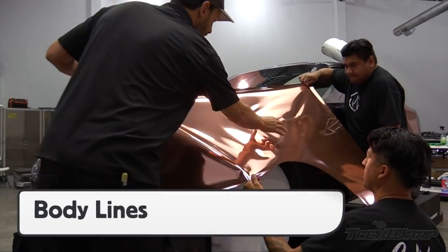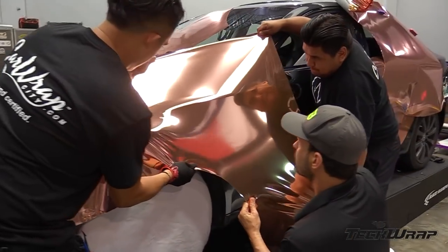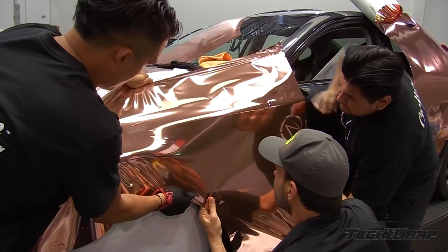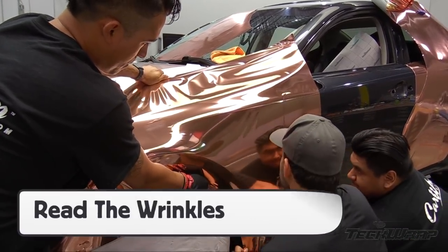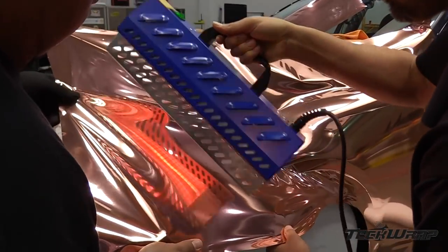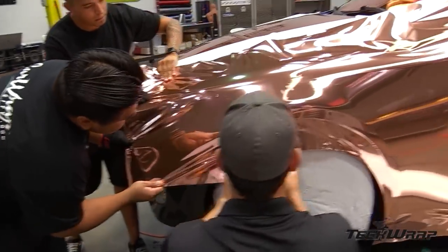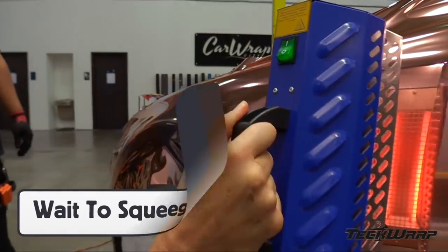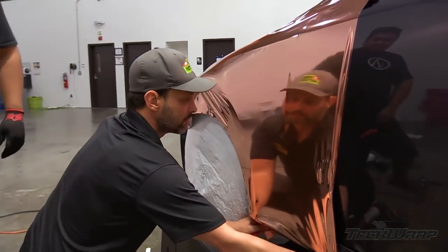For sections that have more compound curves, it's critical to use at least three installers and start on the right body line. Once the film is lightly tacked, try to work the film on the flat areas first at room temperature with no heat applied. Pull firm and use the triangle technique to spread the film out around the curves. Once set, read the wrinkles. If they are too severe, the film will have to be picked back up and an IR heater used to warm the film up a few degrees. Pull the film in the exact same manner as before, then form the film onto the section until it has 100% glass. Avoid squeezing at this point as it will overstretch the film.